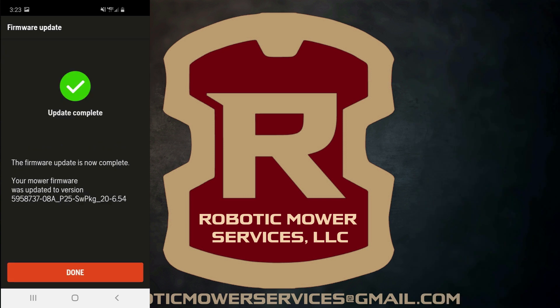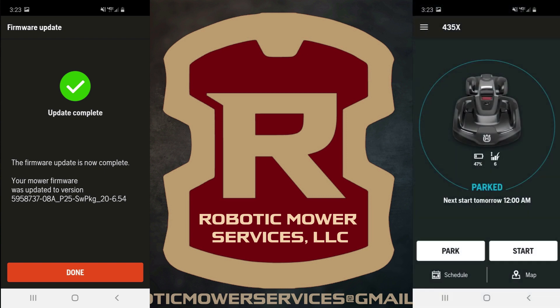When the firmware update has completed, you will get a notification telling you that the update is complete. All you do is simply tap the Done button, and it will take you back to the dashboard for your mower, showing it's still parked in the charging station.